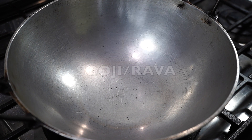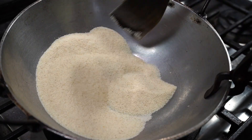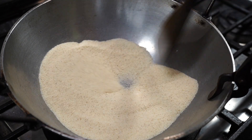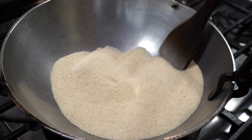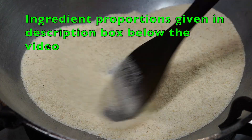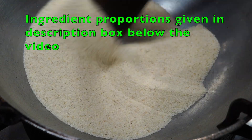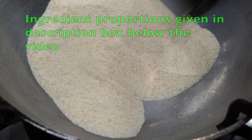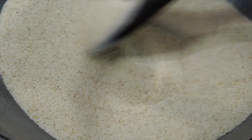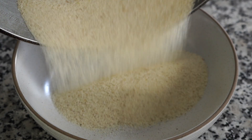Pan on medium heat. Add a cup of suji, that is semolina. Keep stirring continuously on medium to low heat. For making upma, you need to buy coarse suji — the semolina flour sold at regular grocery stores is too fine. You need the coarse variety, available at any Indian grocery store or online. Keep stirring till you start getting a nutty toasted aroma. Please do this on medium to low heat or else the grains will turn dark brown. After a few minutes, switch off the heat and transfer the suji to a bowl.